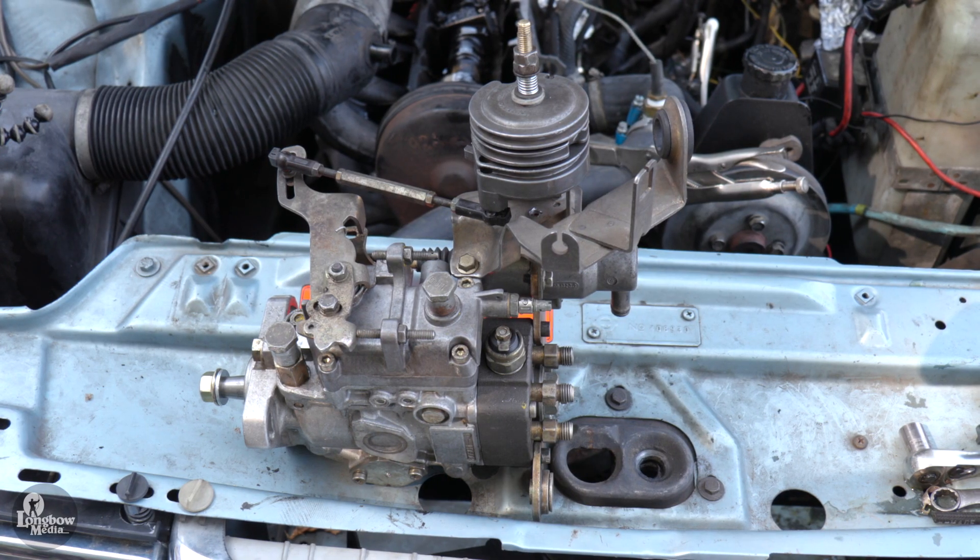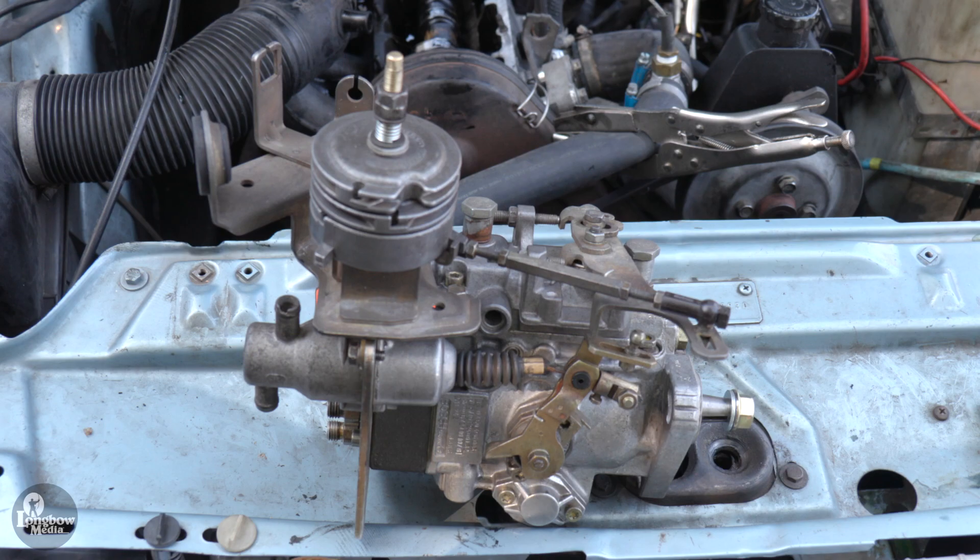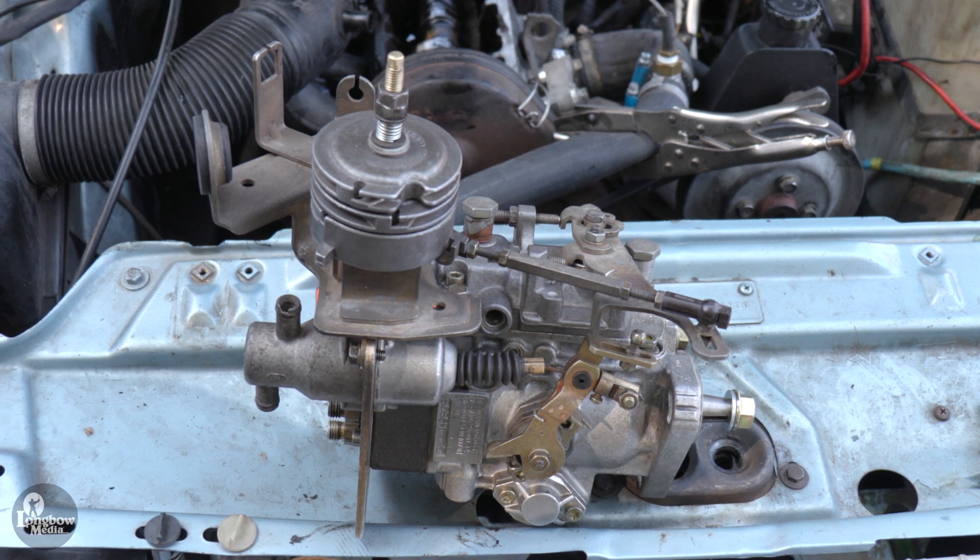After removal, I sent my injection pump to D24 expert Tom Bryant in Maine for a full rebuild. A link to his website is in the video description. The reinstallation and timing of the pump as described in this video will differ slightly from the directives given in the official Volvo Green Book, but they were recommended procedures as described to me from Mr. Tom Bryant.